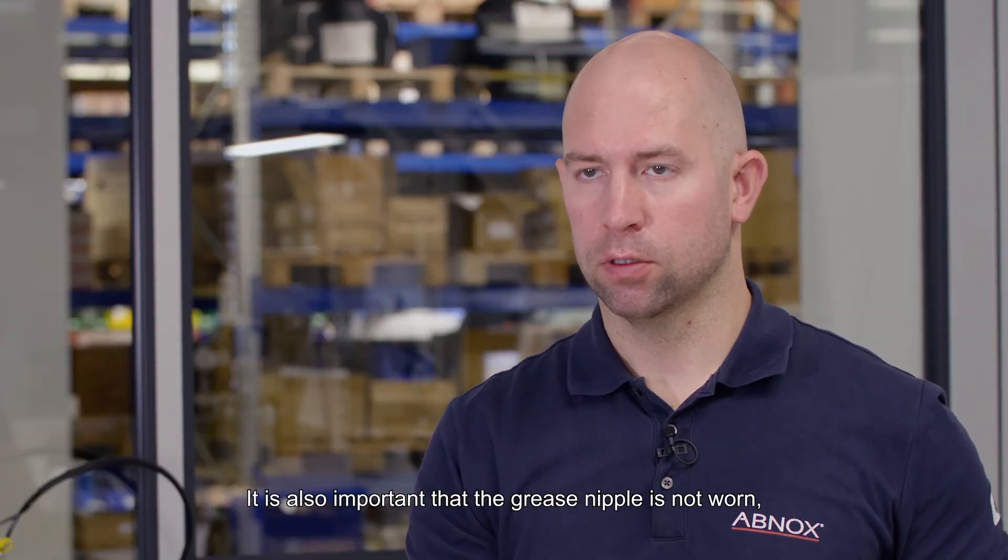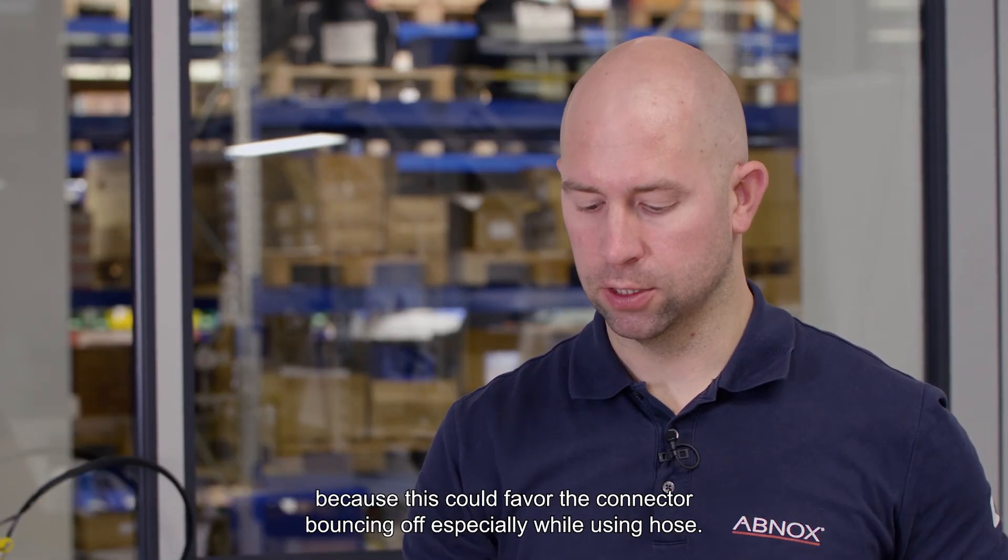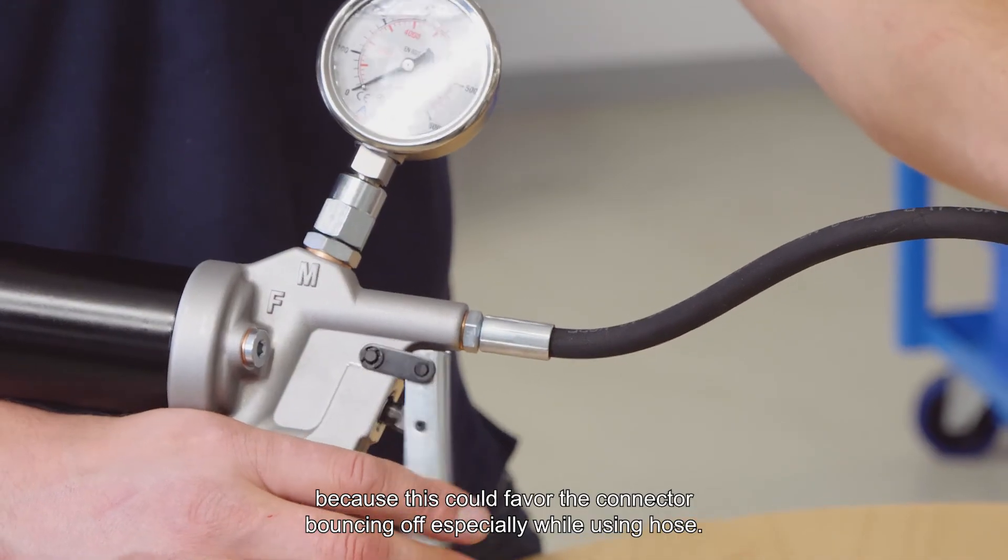It is also important that the grease nipple is not worn, because this could favor the tip bouncing off, especially while using the hose.